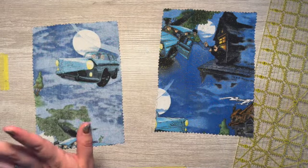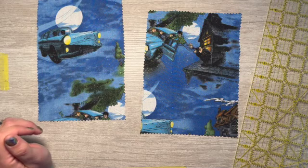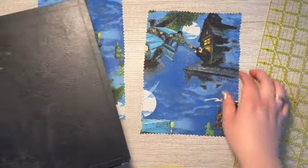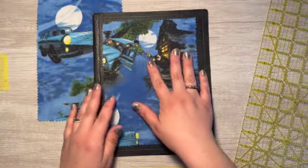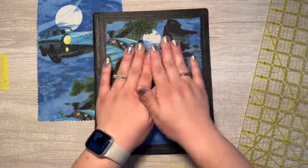That's what I get for not paying attention. This will be the back panel, and this will be the front — that actually looks really nice, I like it.